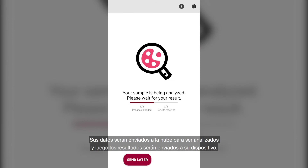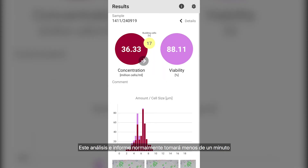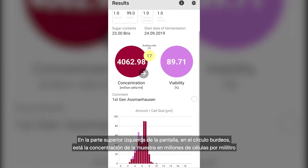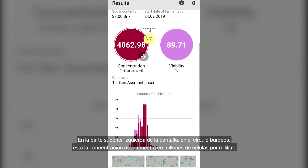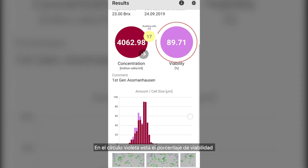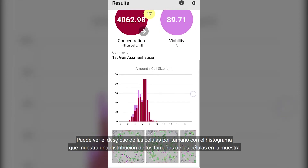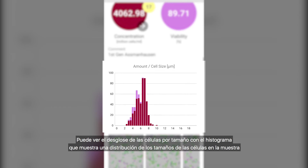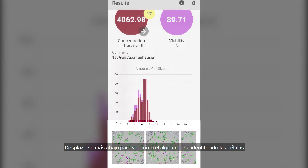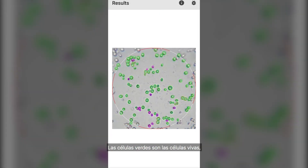Your results will then be sent to the cloud for analysis, with the results being sent back to your device. This analysis and reporting will normally take less than a minute. The results of the analysis are easy to follow. On the top left of the screen, in the burgundy circle, is the concentration of the sample in million cells per milliliter. In the tiny yellow circle is the percentage of cells that are budding. In the violet circle is the viability percentage. You can view the breakdown of the cells by size with the histogram showing a distribution of cell sizes in the sample. The burgundy bars indicate live cells and the violet bars stacked on top show the distribution of dead cells. Scroll down further and you can see how the algorithm has identified the cells — green cells are living, violet cells are dead, and yellow indicates budding cells.